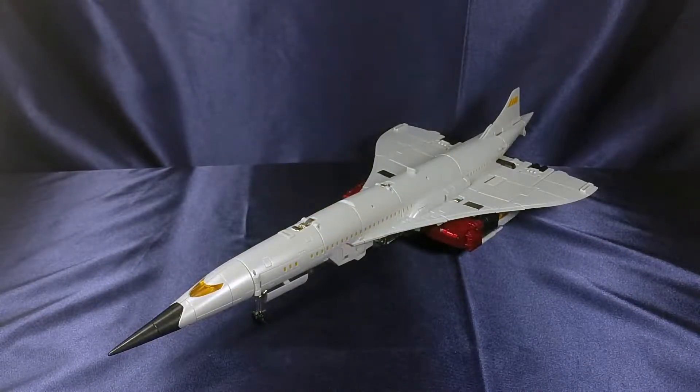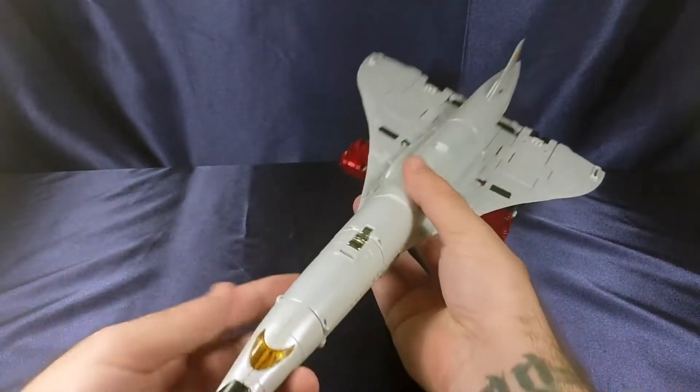Moving on to the figure itself. Once you get him into plane mode — which will take you forever, I'll get into that in final thoughts — it is beautiful, breathtaking. That pearl white plastic is gorgeous; it sparkles and shines and just makes you feel happy and bright.